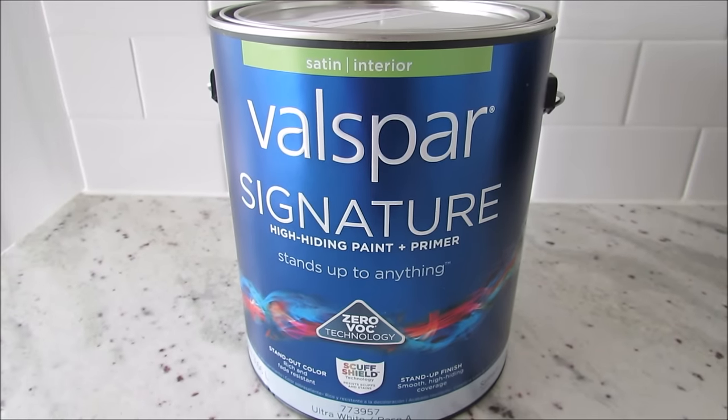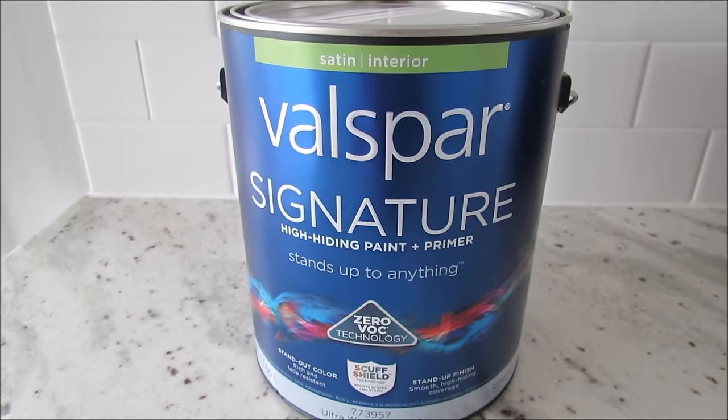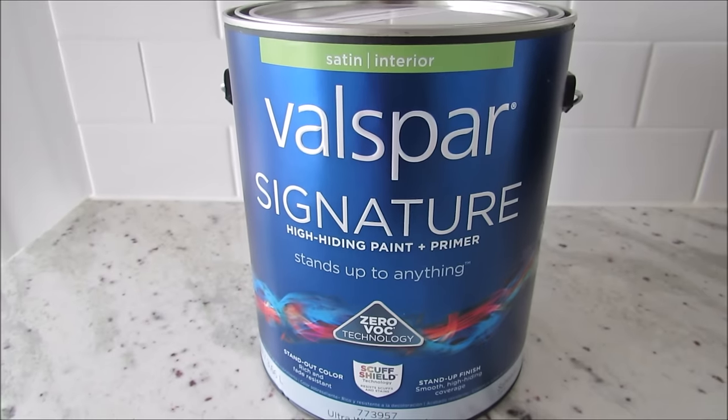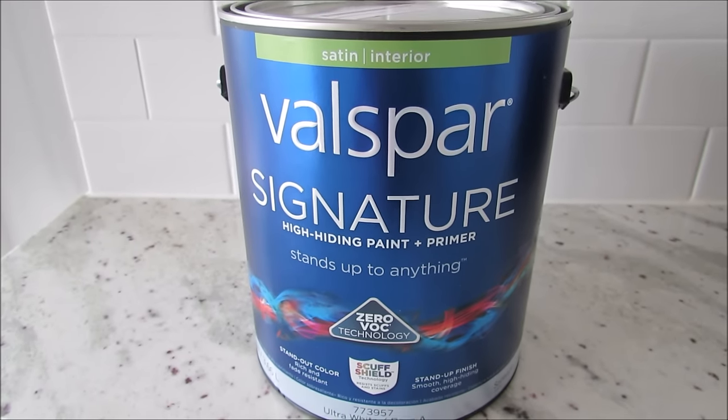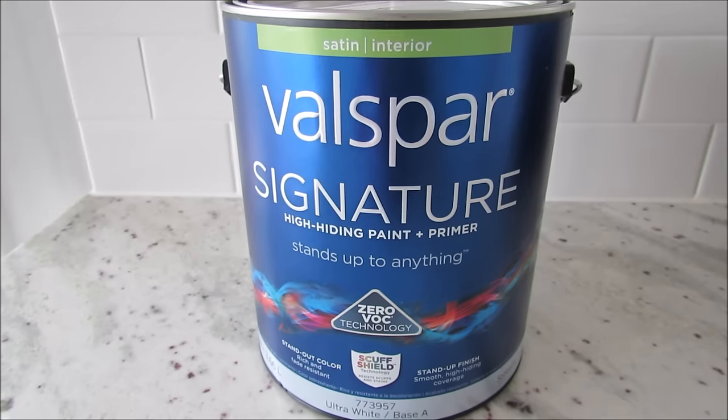After doing the sample, I loved the color — I think it's perfect for a basement bathroom because it really brightens up the space. So we went back to Lowe's and got Valspar Signature paint in a satin finish in the color Mystic Sea.